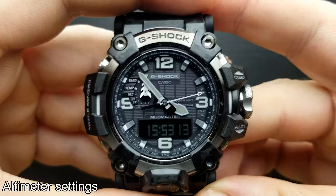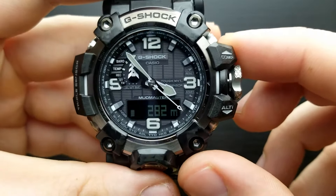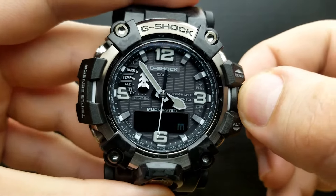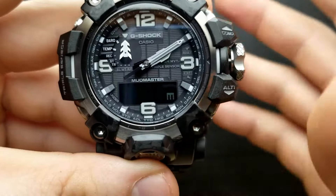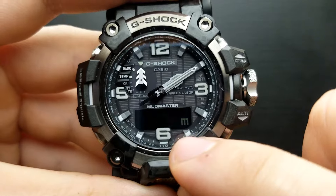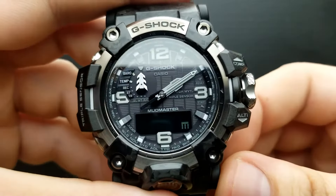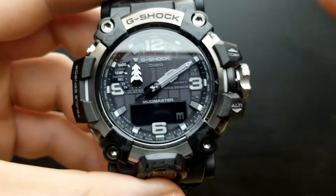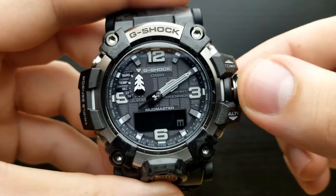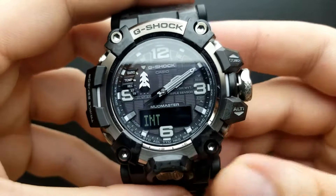How to set the altimeter measuring units: from standard timekeeping mode, press the altimeter button and you are in the altimeter mode. Pull the crown out and you are in the settings position. The blinking number indicates the altitude value. The watch is factory preset to show the correct value, but you can fine-tune it if you have an accurate instrument nearby. Whilst the numbers are flashing, rotate the crown to fine-tune the altitude value. Once done, press the mode button and you are in the position of setting your measurement intervals.